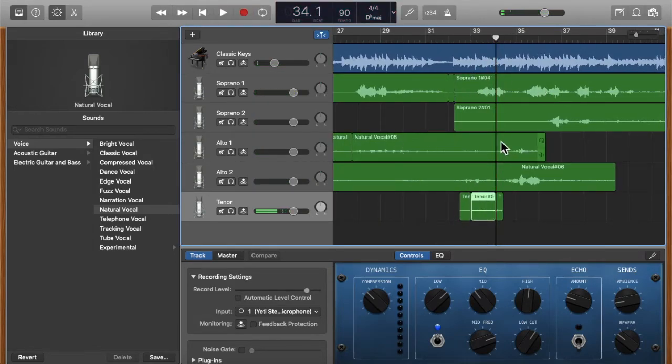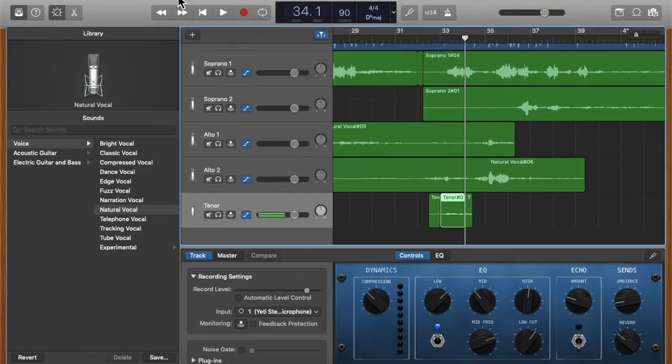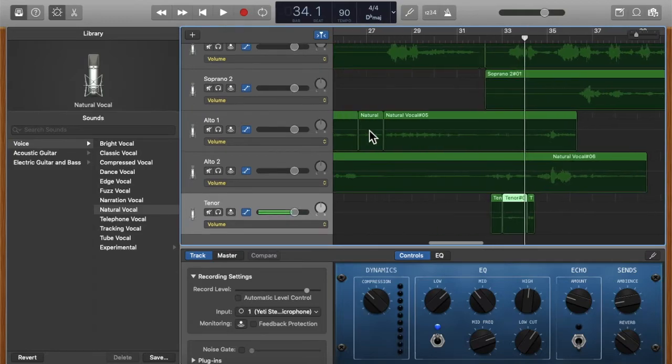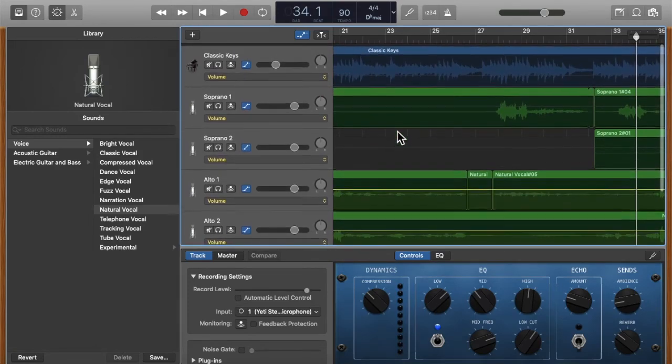Let's say I've recorded everything and I'm happy with how it sounds — it's ready for my singers to listen to. Before exporting, I want to show you another really nice feature: automation. To access automation, press 'A' on your keyboard, or go to Mix > Show Automation. You'll notice these small lines on each track.